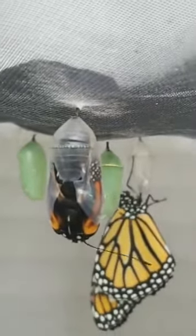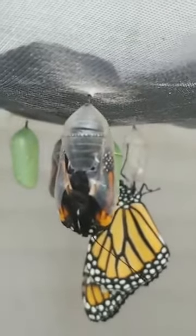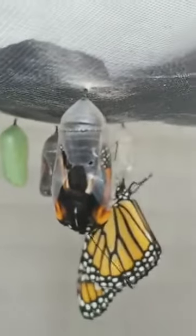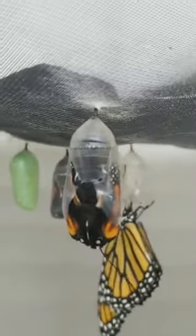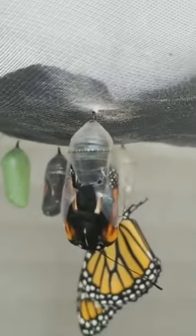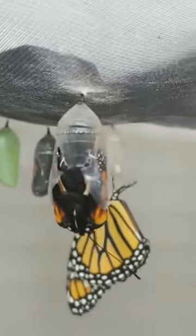Catching a monarch butterfly emerging from his chrysalis. This is the first time I've ever caught this on film. I've been doing this for 10 years and I've never been there at the exact moment that a monarch butterfly emerges — and it's pretty exciting.